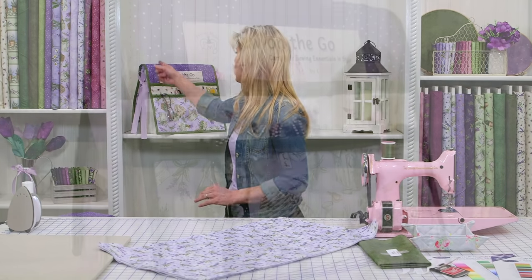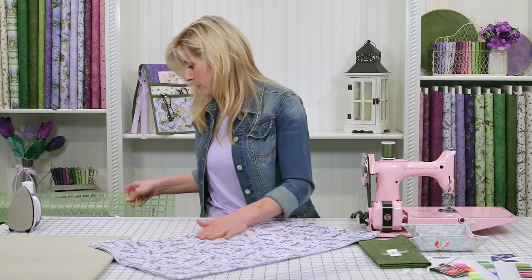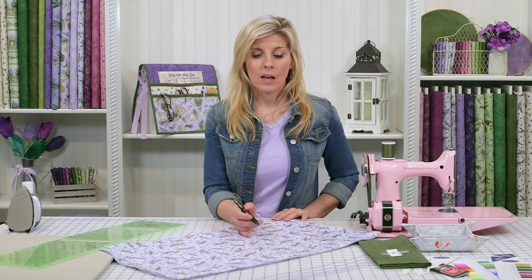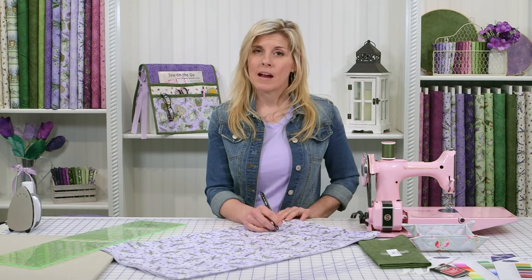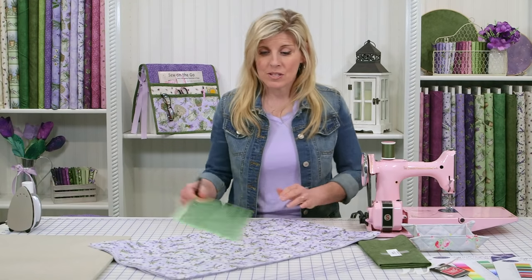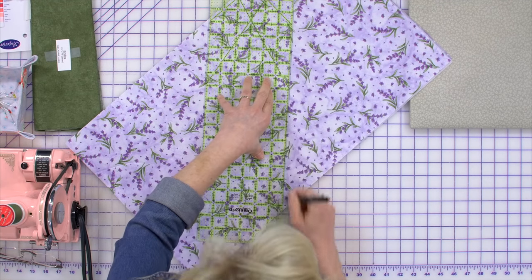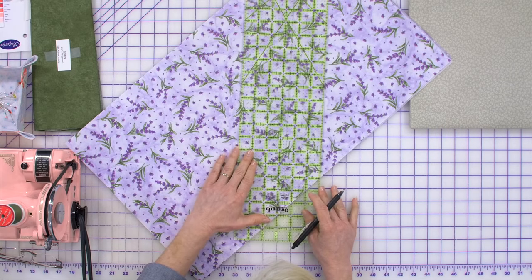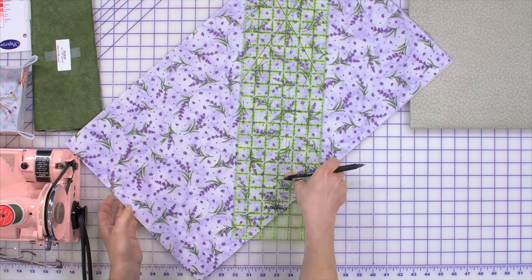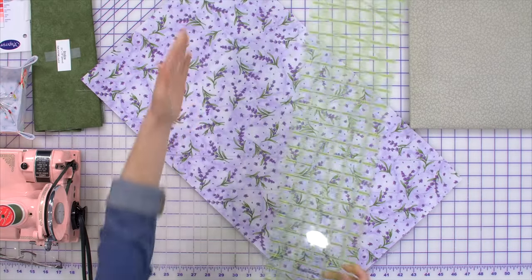Now we like to have ours quilted — you can see the grid in there. Just grab your friction pen. I recommend you draw on the lightest color fabric only, because when you remove the friction pen lines with heat on a darker fabric it tends to leave a little bit of a milky haze, but on lighter fabrics you don't see it. There's nothing scientific about this — just choose a nice diagonal and start drawing. We did our interval at about two and a half inches. Stick with that as you draw the lines in both directions and just quilt straight lines.